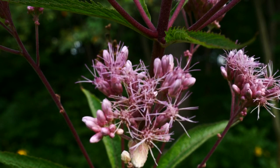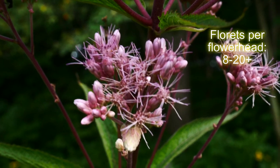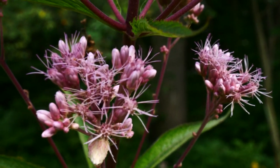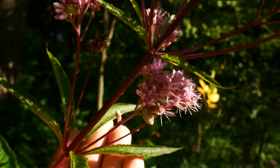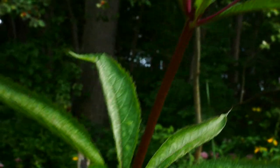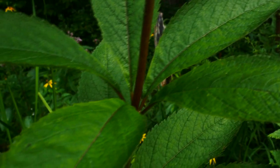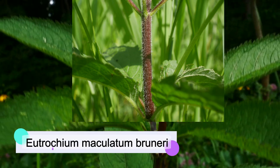Moving on up to the inflorescence — in Eutrochium maculatum, the flowers are going to be between eight and twenty per head, these nice little discoid flowers. You can see the filamentous styles poking out of them, getting ready to receive pollen and facilitate fertilization and production of seed. One more note about the stem: there's some pubescence distally at the top end by where the flower head is, but primarily throughout the plant it's going to be smooth. You can use that to distinguish it from the more western subspecies Eutrochium maculatum verneri, which is densely puberulent throughout the entirety of the stem, not just at the distal ends.